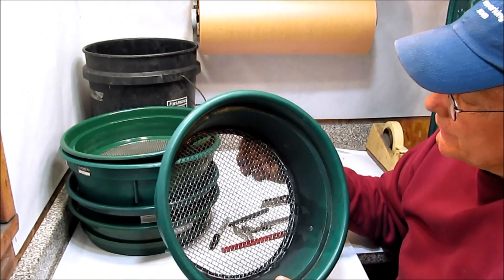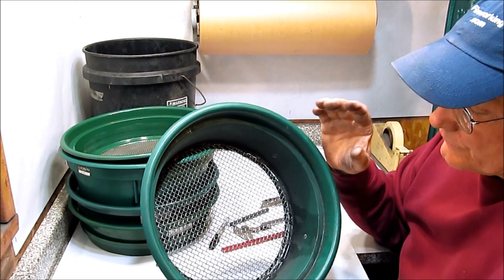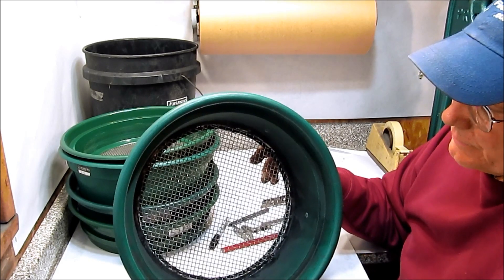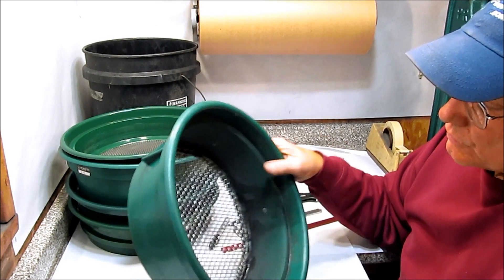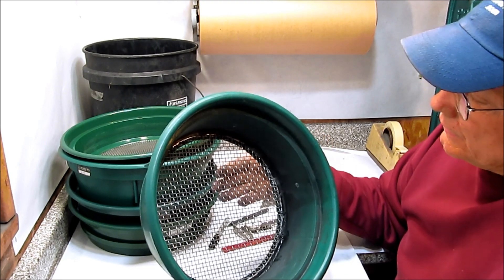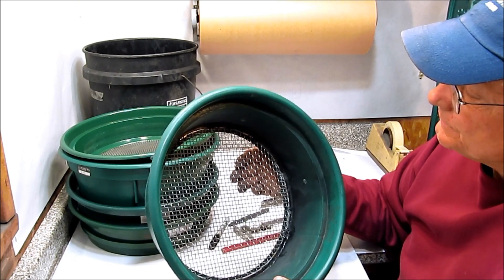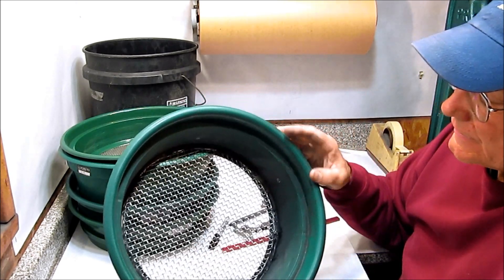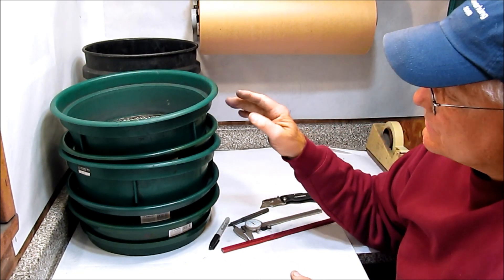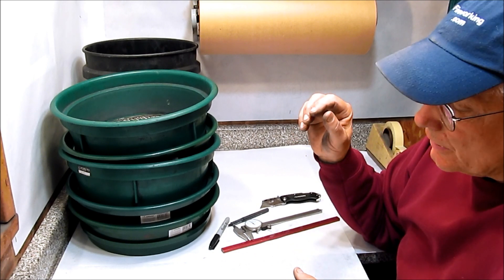When I'm done using a screen — whether for screen granulating a wet composition, sifting a dry composition, or incorporating moisture into a dampened composition — I simply take it outside and hose it out over a place where it's safe to have some black powder, fertilizer, or potassium nitrate in the ground. Hosing these out is a quick and easy way to clean them. I'd highly recommend specifically getting the assortment of 5 mesh sizes of bucket screens, or at least the 8 mesh, 12 mesh, and 50 mesh screens.